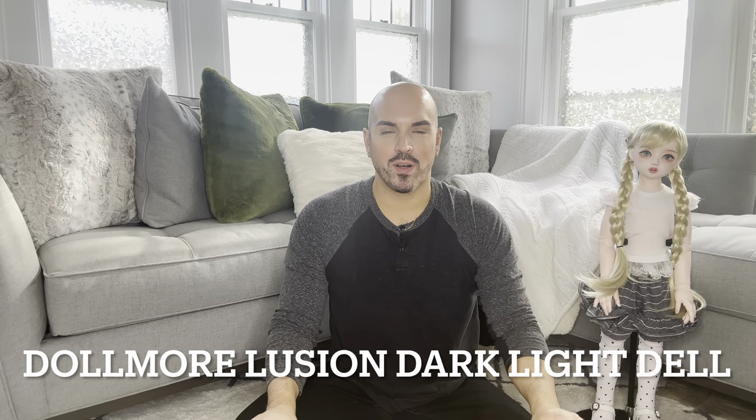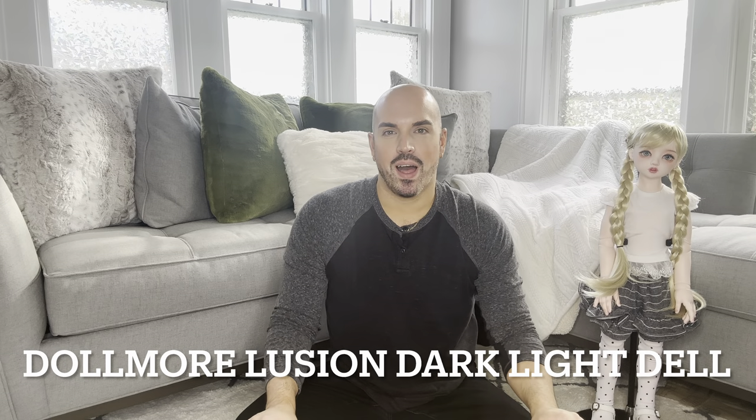Hey everyone, welcome back to my channel. It's been a hot minute. I haven't had anything new coming in a while, but very exciting today to have a new unboxing video. So welcome back to my page. I'm Timothy. This is Curiously Collectible, where I take some time to show you some of my favorite things that I collect and love and enjoy.